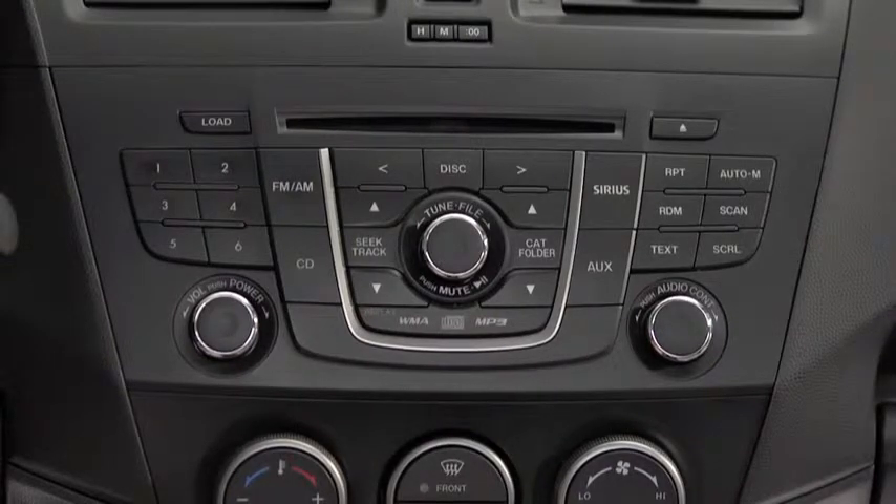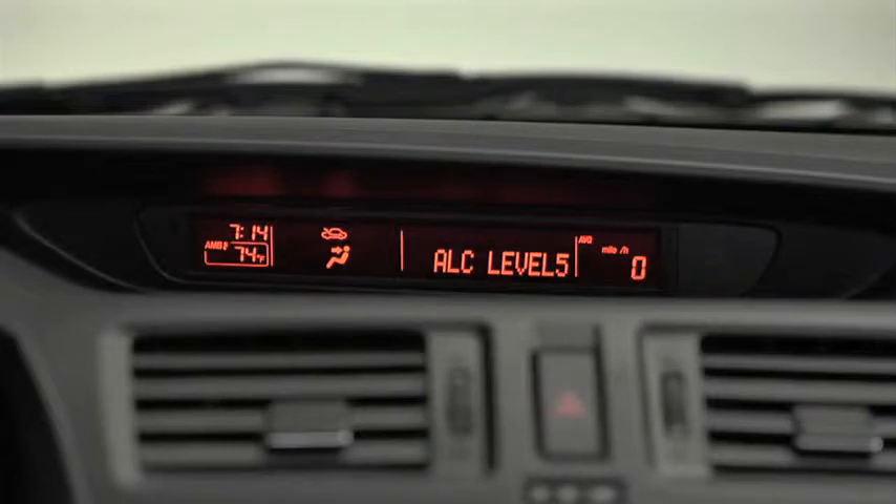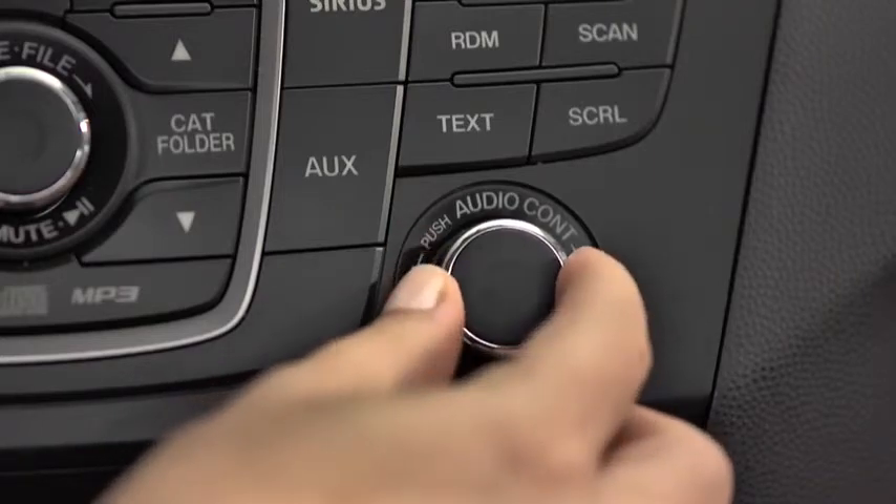To adjust audio settings, press the Audio Control Dial to select Automatic Level Control, Bass, Treble, Front-to-Rear Fade, Side-to-Side Balance, Beep Sound On or Off, or Bluetooth Audio Device Setup. Then turn the Audio Control Dial to adjust the selected setting.